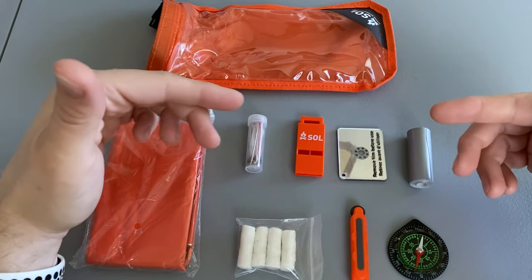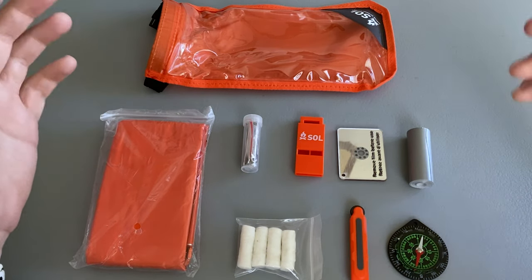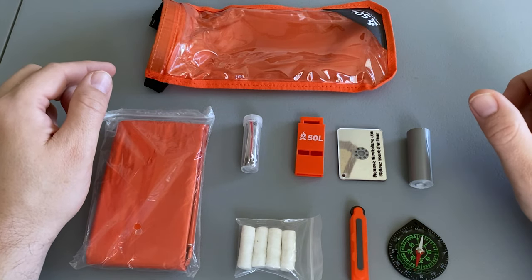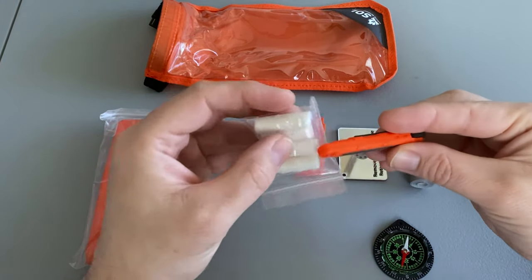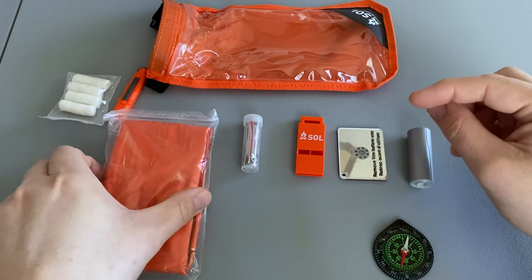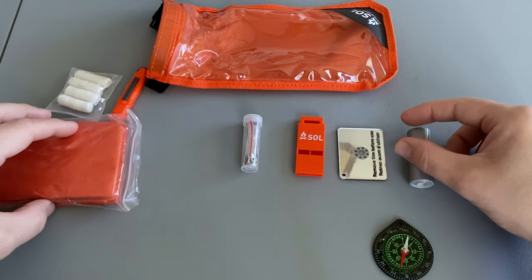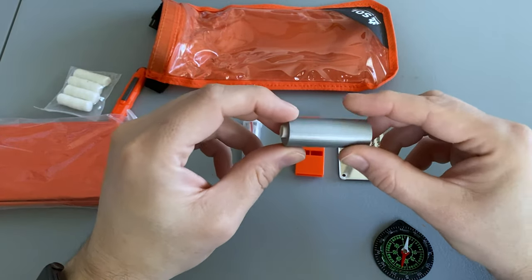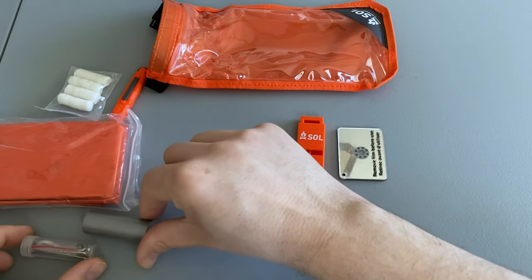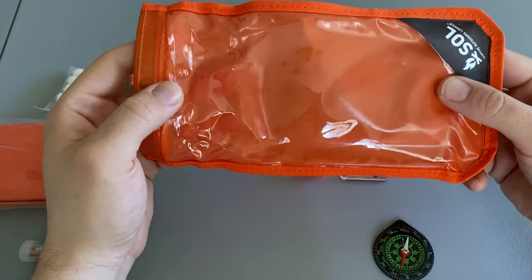So that's the contents of the SOL Scout survival kit. Does it cover all five C's? No, but it does cover four of them. You have combustion with the sparker and Tinder Quicks, cover with the Mylar blanket, cordage with the duct tape and the fishing line from the fishing kit, and in a pinch, the dry bag could be used as a container.